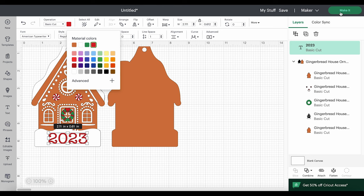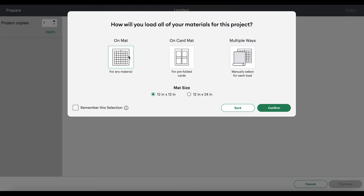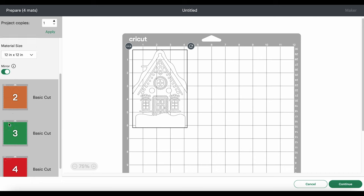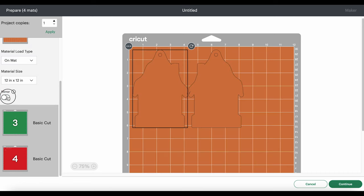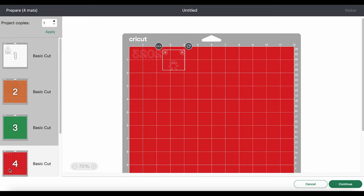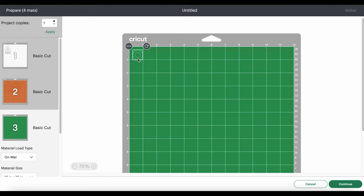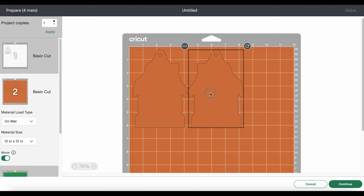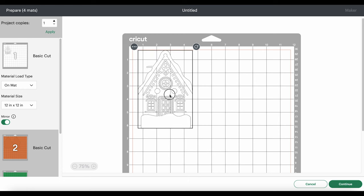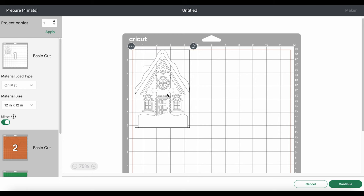We'll go ahead and click the Make It button. I'm cutting my materials on a mat, and the first thing I want to do is mirror each of my mats, because faux leather and heat transfer vinyl cut in reverse. If you're using permanent vinyl for this project, you would only mirror the faux leather mat and not the permanent vinyl mats. Here we can see our year is reversed, which is correct because it's text. I like to go through each mat and pull my shapes away from the edge and away from each other if there are multiple shapes — this helps when weeding our vinyl layers and heat applying them.